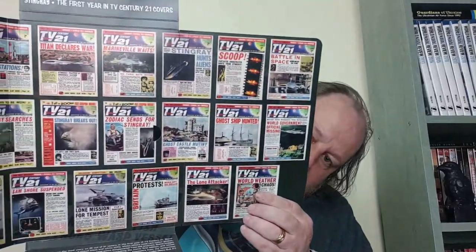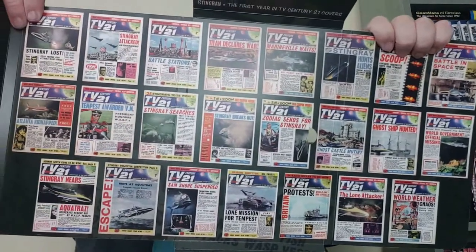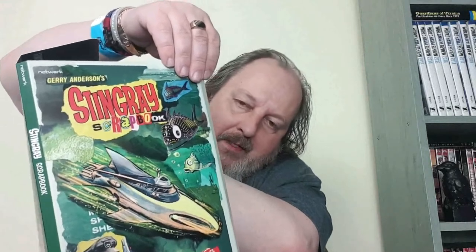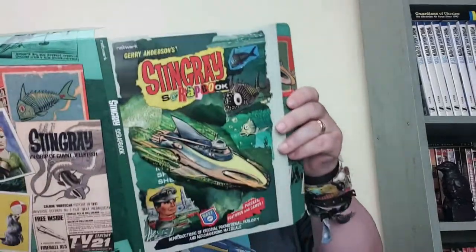Even the inside of the folder that holds all the bits together has got the covers of the TV21 magazines that featured Stingray on the cover — all the different ones. The label on the outside just says 'scrapbook' but as we've seen, it's a heck of a lot more than that.